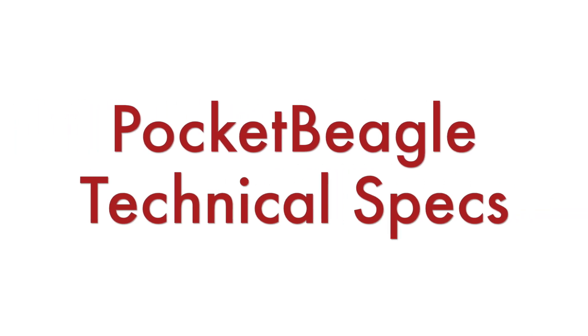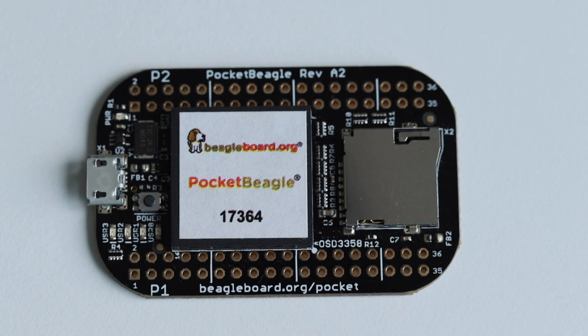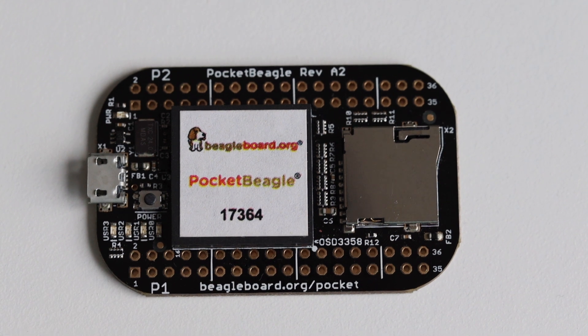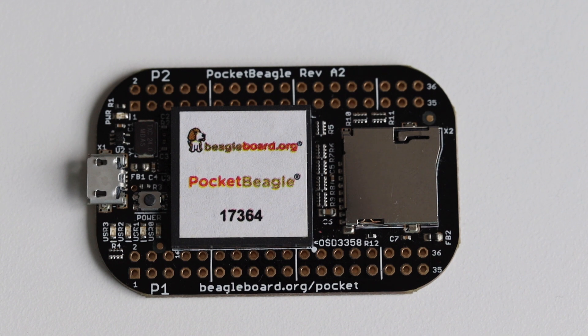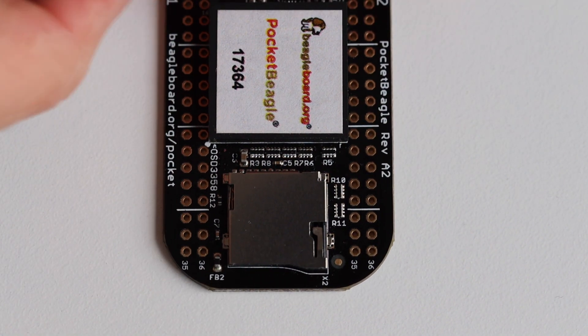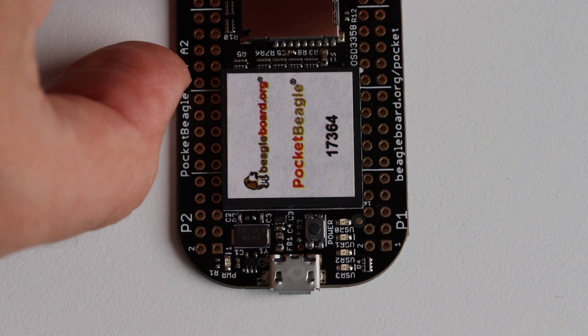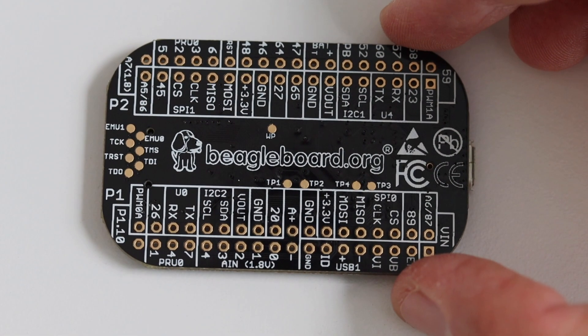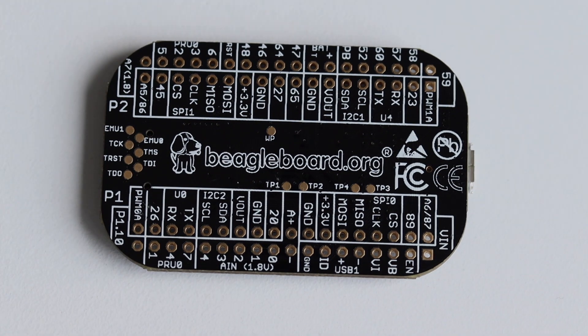Let's have a look at the technical specifications of BeagleBoard's Pocket Beagle. It offers a Texas Instruments AM335x 1 GHz ARM 32-bit Cortex-A8 CPU, 512 MB DDR3 RAM, a 3D graphics accelerator and a NEON floating point accelerator. There is a 72-pin expansion header with power and battery input/outputs, high-speed USB, 8 analog inputs, 44 digital GPIOs and numerous digital interfaces for peripherals.